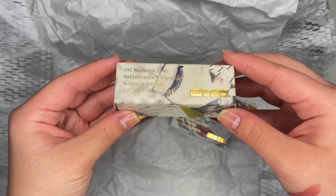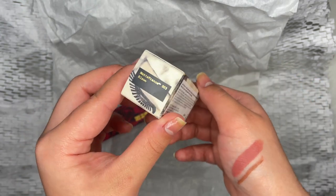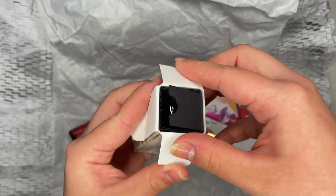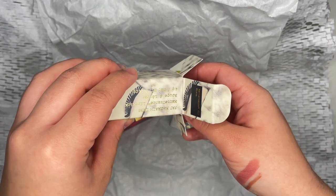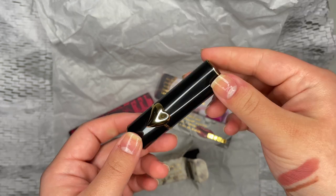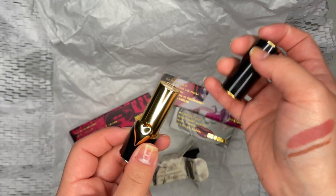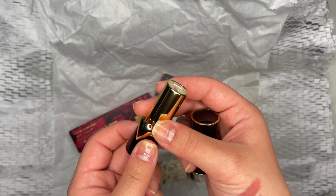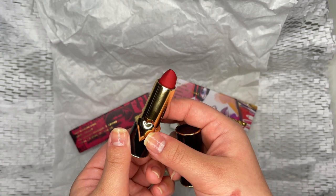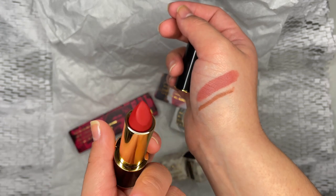Another Matte Trance Lipstick — this one is in the shade Elson. Another gorgeous illustration, but it appears that I was sent the limited edition heart charm instead of the Elson with the regular lip charm. Again, another piece of the Pat McGrath puzzle. This shade is gorgeous and I can see why Taylor is obsessed. With the oil powder-infused formula and this red with a blue undertone that complements my skin tone, I fell in love.